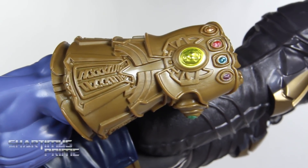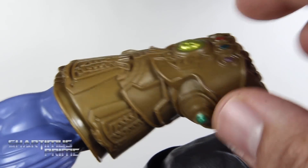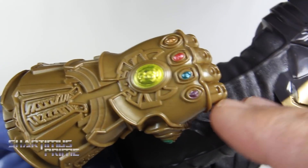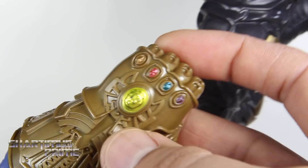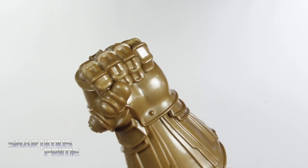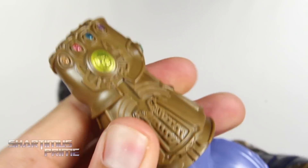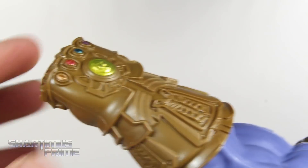Looking at the Infinity Gauntlet itself, it does look pretty good. We get a very flat color here but it doesn't bother me too much, especially for a kids toy. I'm actually impressed by the amount of sculpted detail — they could have just decoed that instead of actually sculpting it. I appreciate that the stones are all colored very well: mind stone, soul stone, reality stone, space stone, power stone, time stone. If you painted this up with brighter silver and some weathering it could look pretty amazing — I could imagine a customizer doing that.